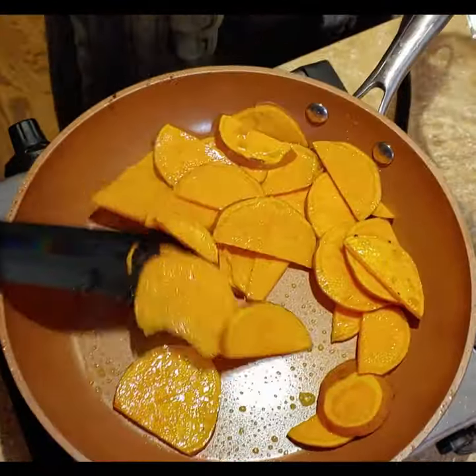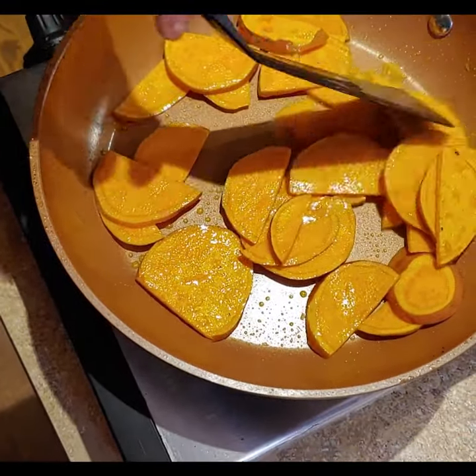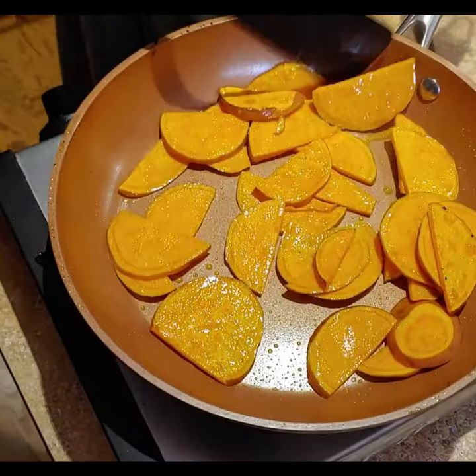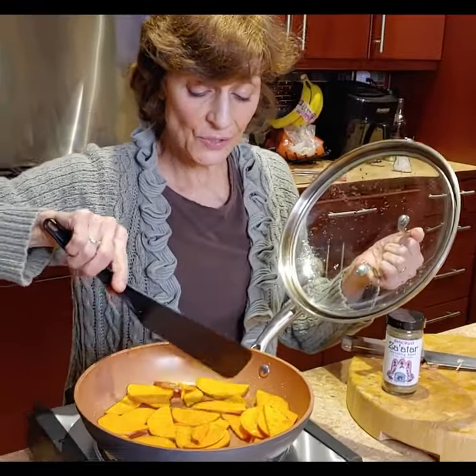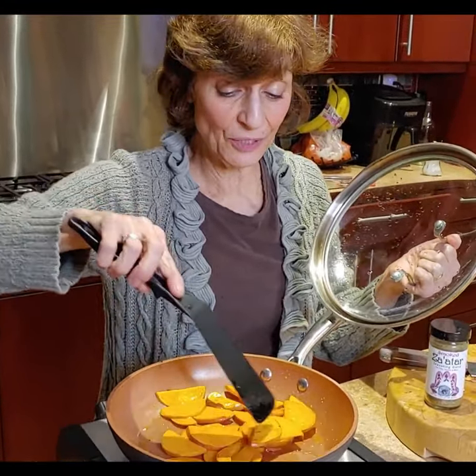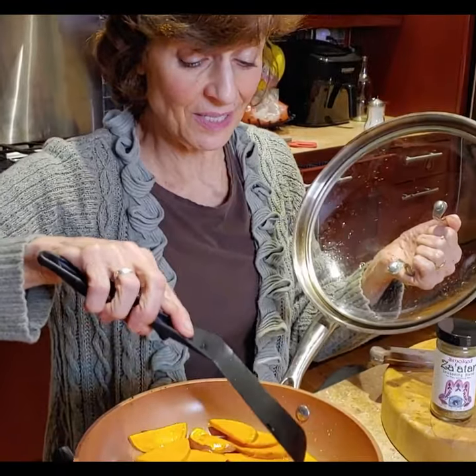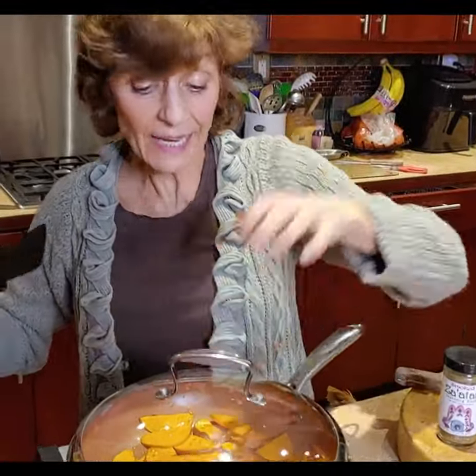You want them to get soft. This is also a fun idea for the holidays coming up — people often use sweet potatoes on Thanksgiving. This is just another option; you don't have to do the marshmallows and the brown sugar. It's more of a Mediterranean twist.